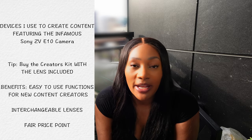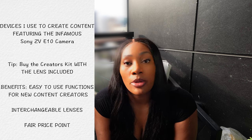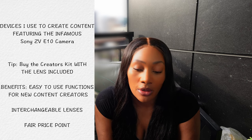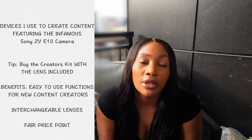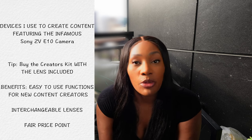Hey, welcome or welcome back to my channel. My name is Chrissy. Today I'm coming to you with another vlog. Today's vlog is going to be what I use for content creation — all the gadgets I have surrounding me on a daily basis to make my YouTube videos and such. So I'm going to jump right into it.